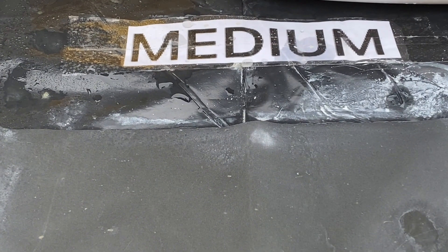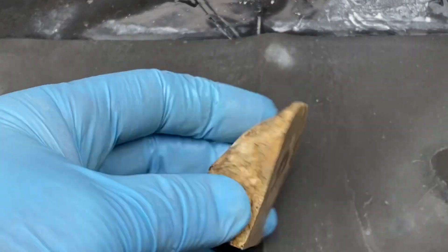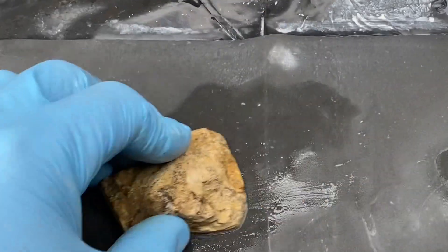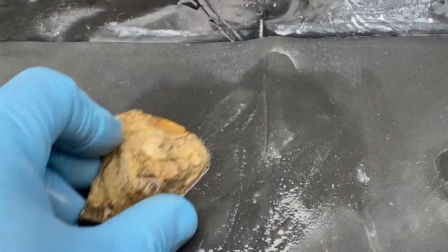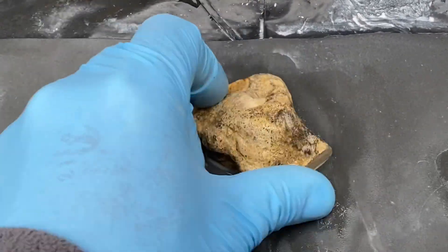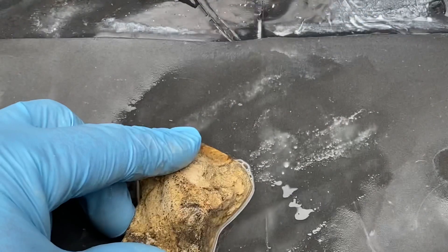Now medium grit, that's about 400 grit — 400 pieces of grit to one centimetre. You can see it slides a little bit better and also it's making less of a grinding noise. I wash the fossil in between each stage to get any contaminant off.